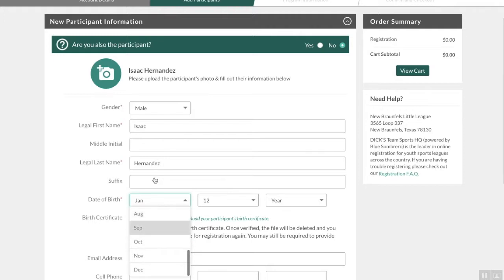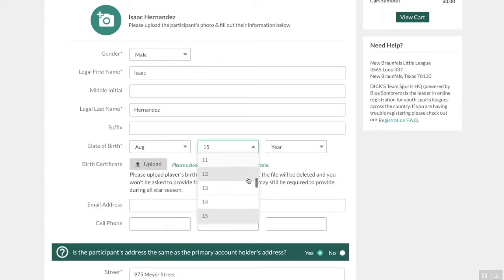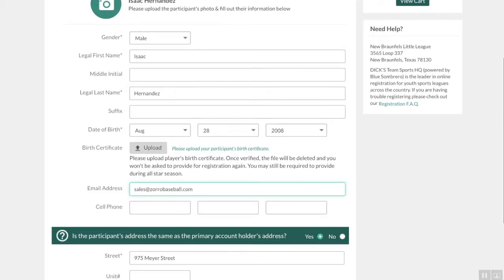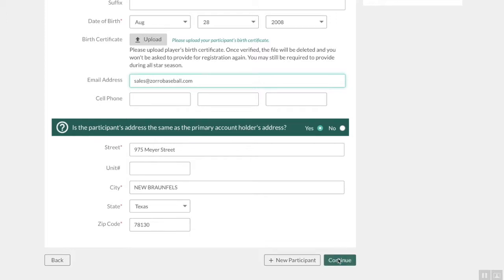His birthday is in August. So that's my info filled in, and yes, my child lives with me. I'll continue, and again, I skipped the birth certificate part there.